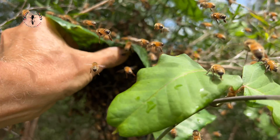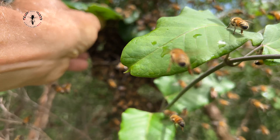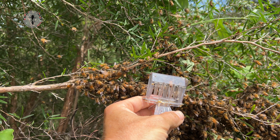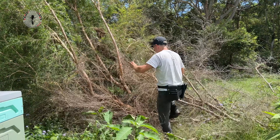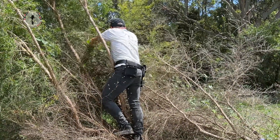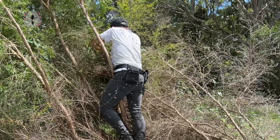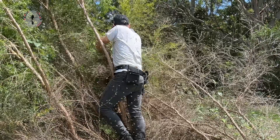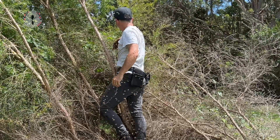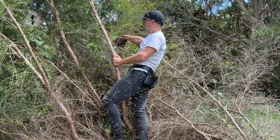I'm going to have to put the phone down, put the camera down and grab her. We've got our queen — she's in the cage. I'm just going to shake these bees off the branch here and they're going to hone in on that queen.